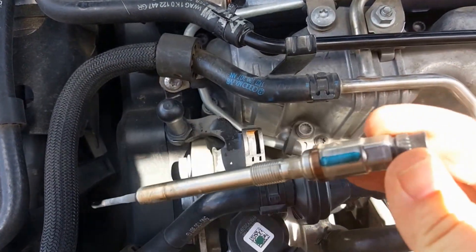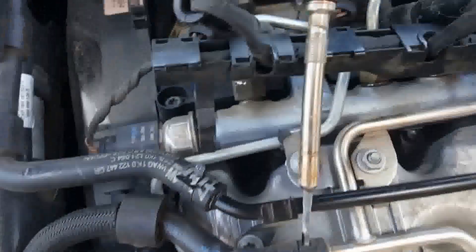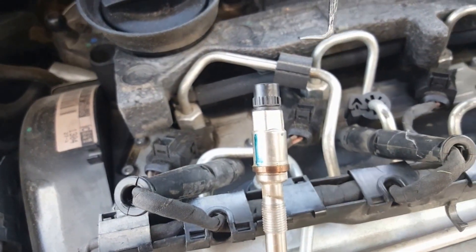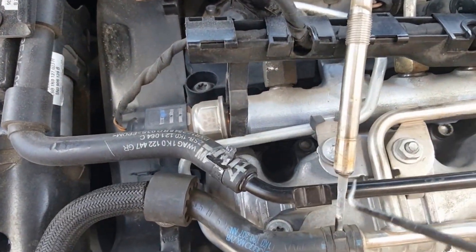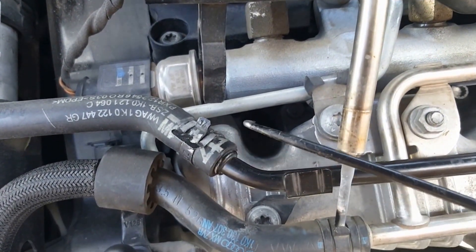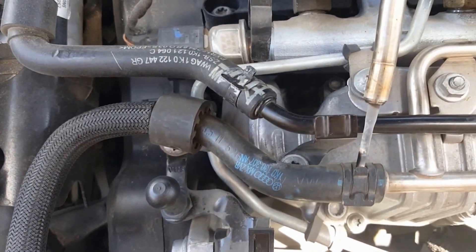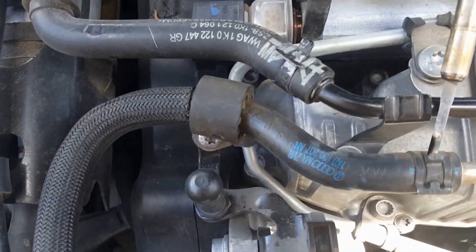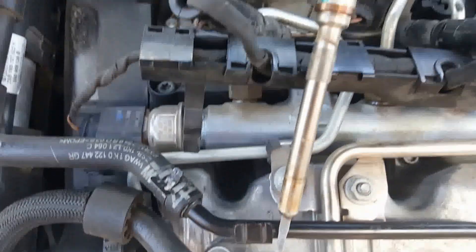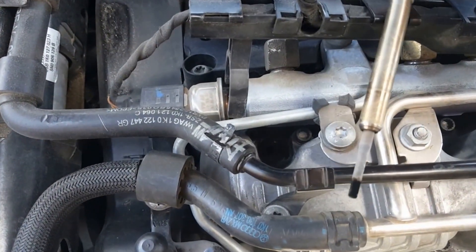I got my first one out. Once you unscrew it with the socket, it doesn't just fly out, so I had to improvise and use a little tool to go down there, get the bottom of it, and pull it up once it was loose. I'm going to do them one at a time — not take out all four and then replace all four — to reduce the chance of stuff falling in the holes. The old one looks a little burnt on the end; I don't know if that's normal.